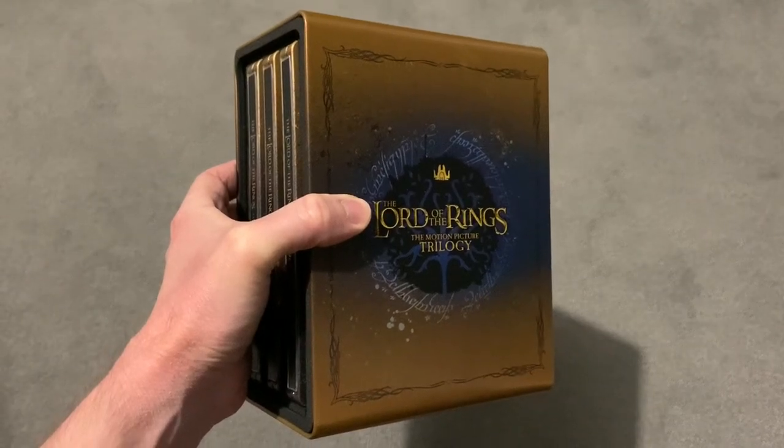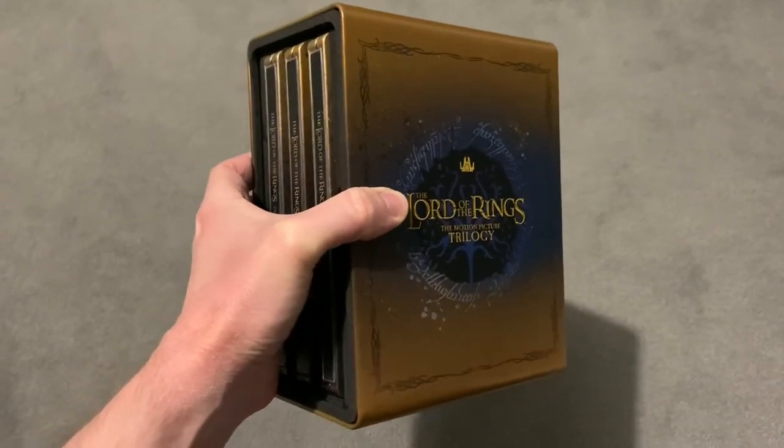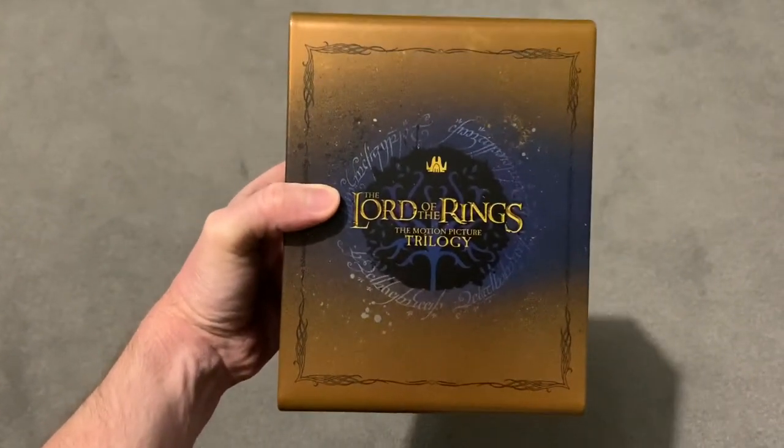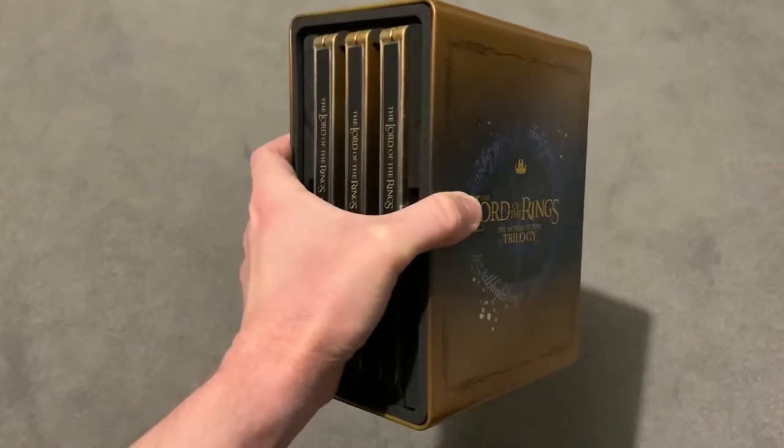Hello everyone, welcome back to Yermin Geek. Today's video is a steelbook review. Today, as you can see, I'm reviewing the Lord of the Rings motion picture trilogy on 4K.